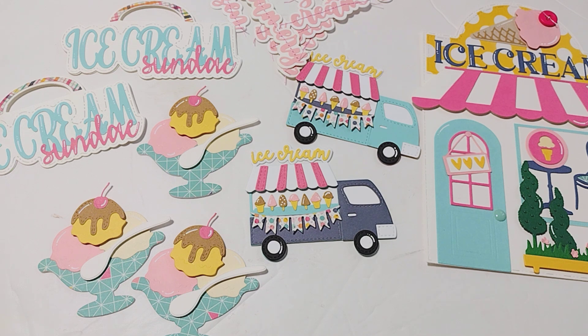If anything is sold out, just hold tight — they will restock soon. I know that this is a very popular release and everybody is kind of going crazy for it, and I totally get it because everything in this release is over the top adorable.